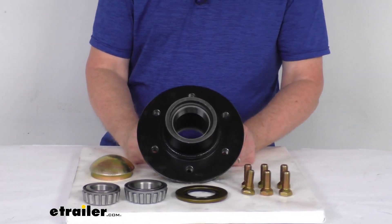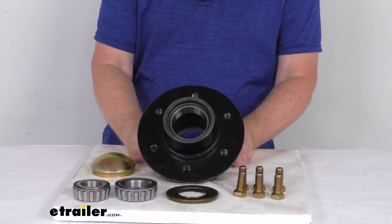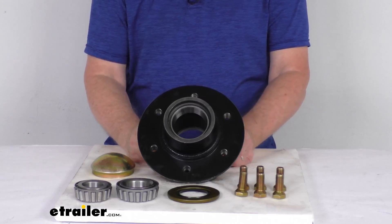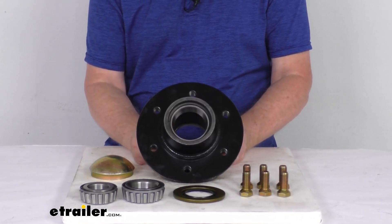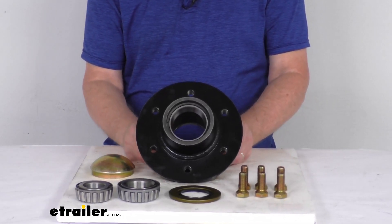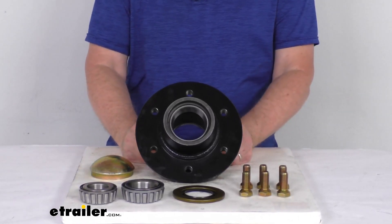Now this is designed for use on the TRP spindle part number SP-803213-155. The hub itself has a 4,910 pound load capacity, so when this is used with a hub on the other side, it'll meet the 9,500 pound axle capacity.